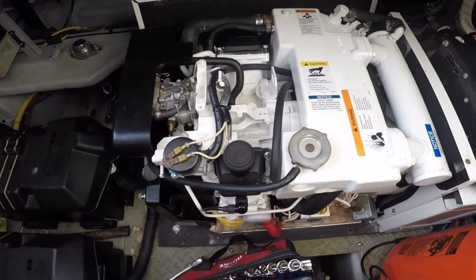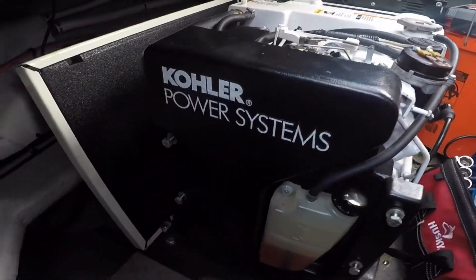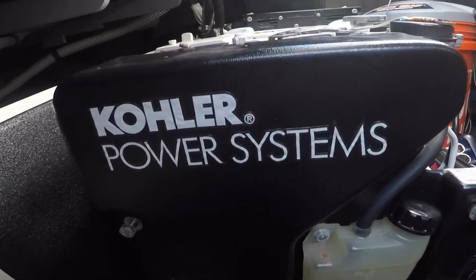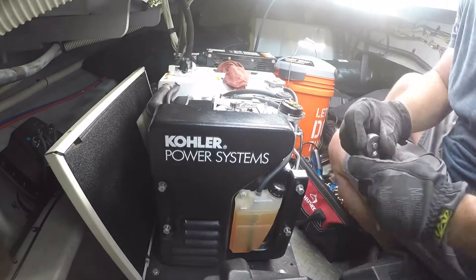Welcome back guys. In our last Kohler video, we changed out the fluids, the spark plugs, and the filters. In this video, we're going to remove the flame arrester, clean it, top off the fluids, and give it a test run.